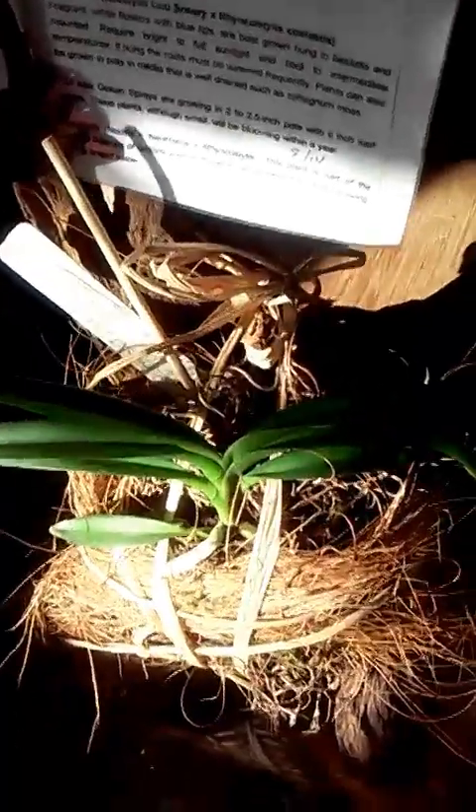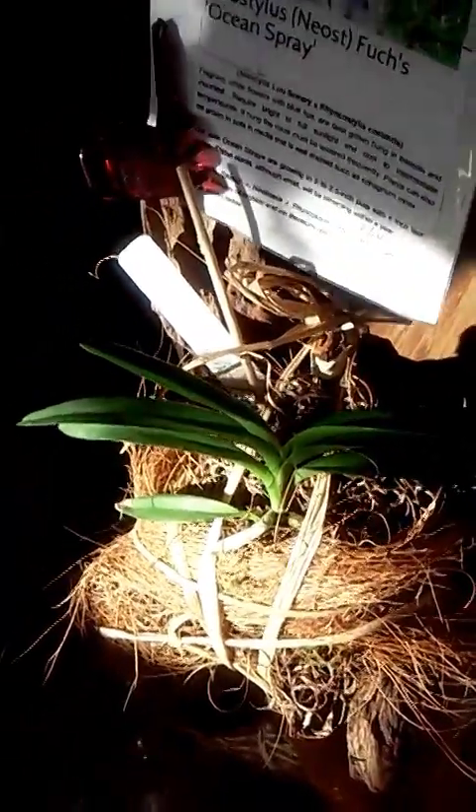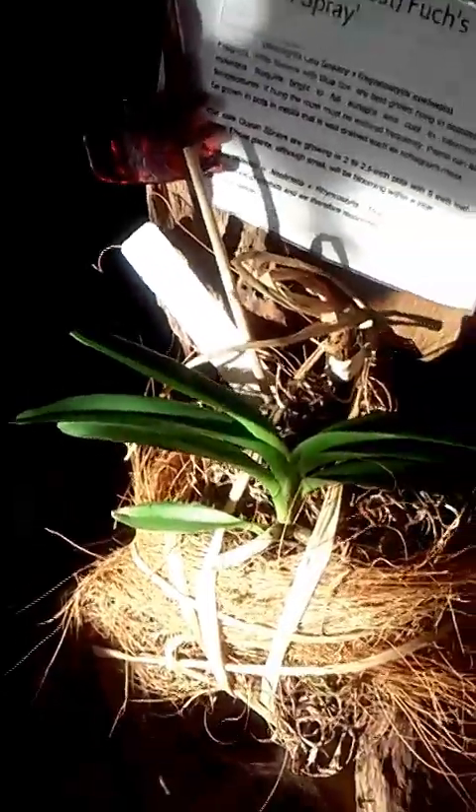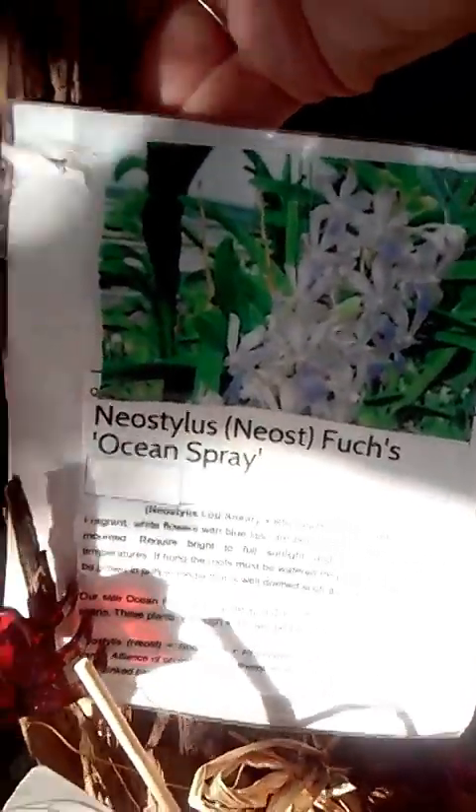Then I have this — another Vanda, this is my Fuchs Ocean Spray. If you've watched any of my other videos, I remounted this one recently. I've had it mounted for probably six or seven months and it has doubled — maybe tripled — in size since I got her. She's loving it; she has nice green roots. I really love her. I'm very excited to see her bloom — she's going to have purple flowers, so I'm excited about that.